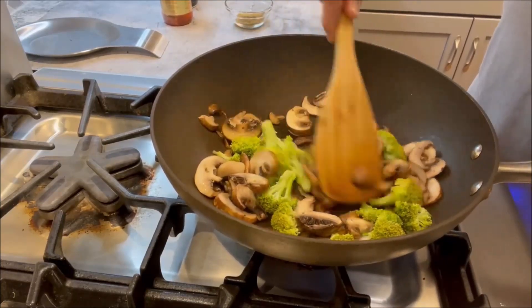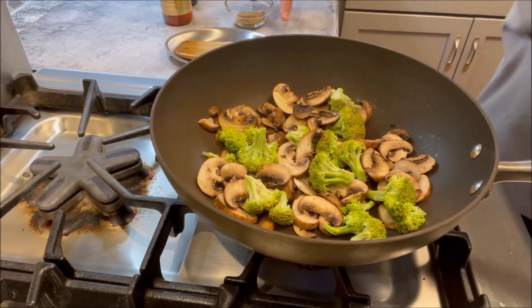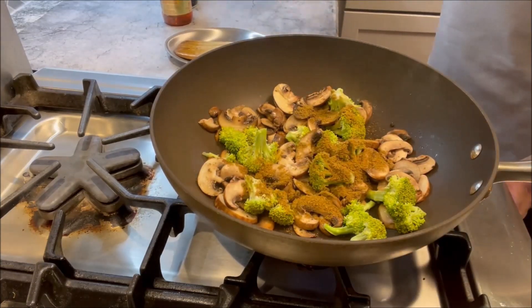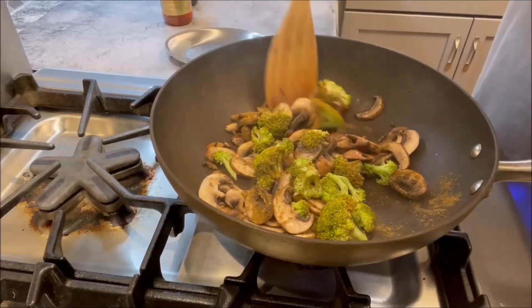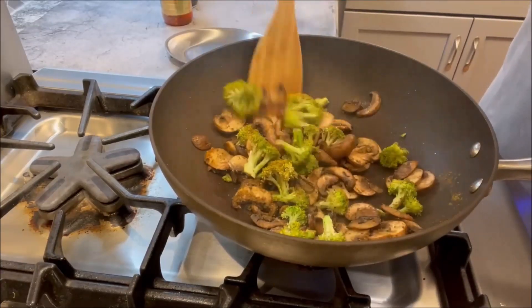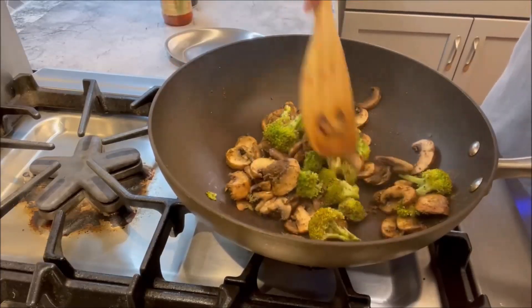The vegetables are sautéed. Next we're going to add curry powder — one tablespoon of curry powder — and sprinkle that on top of the veggies. Now that we've added the curry powder, I have reduced the heat to medium. We're coating the vegetables nicely with the curry powder. That's store-bought curry powder — just one tablespoon, easy, nothing else needed.